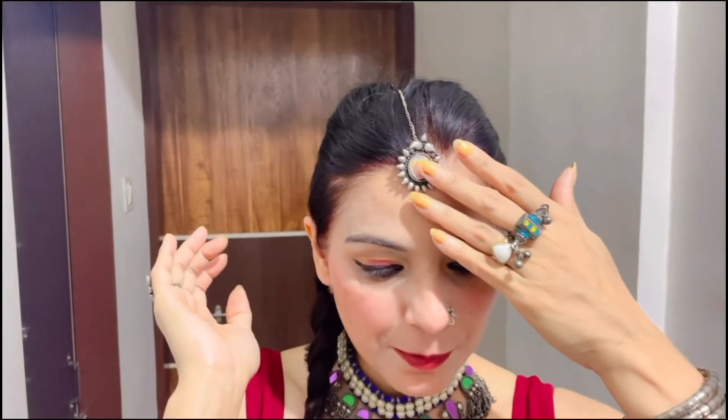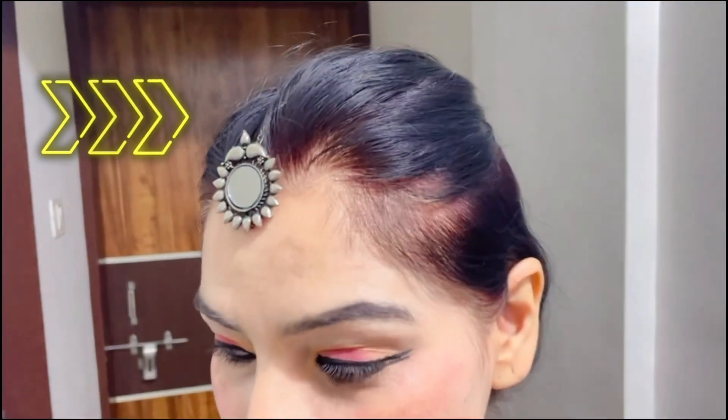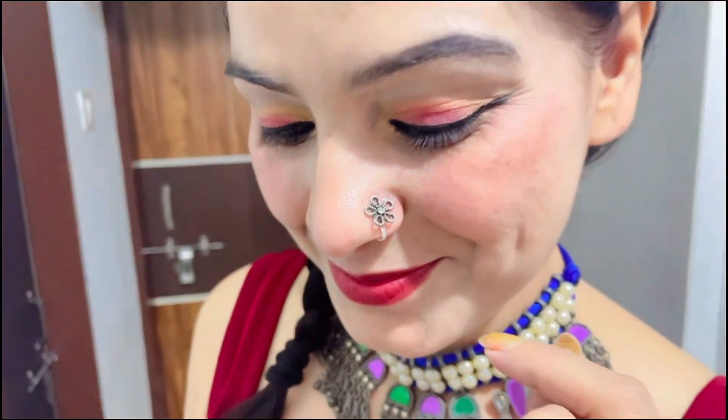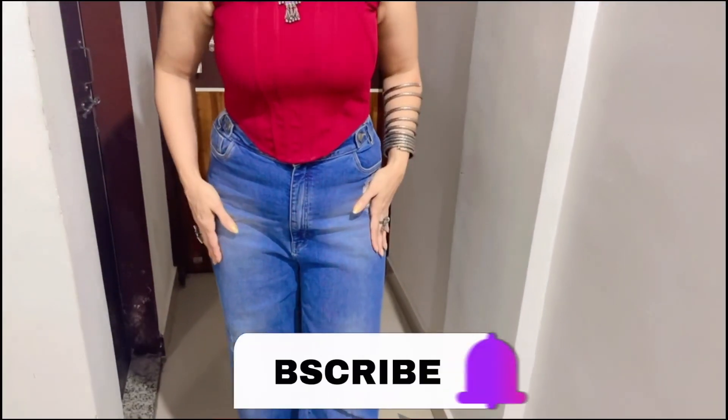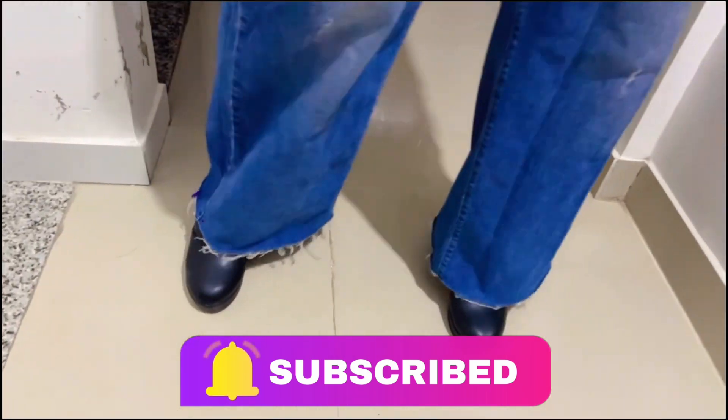I have puffed my hair and also used my earrings to style it. I have placed my nose pin as well. This look is like a crop top and you can see the panel details — it is perfect for a western look.